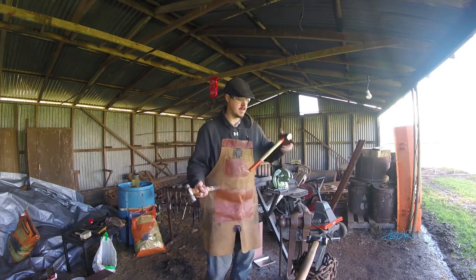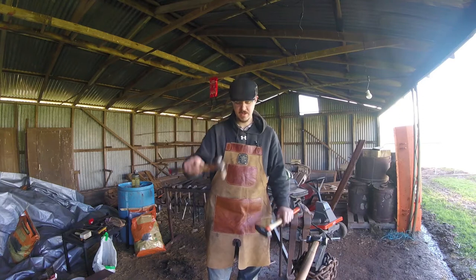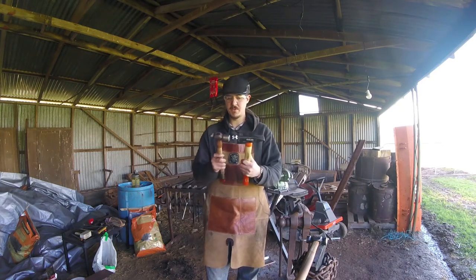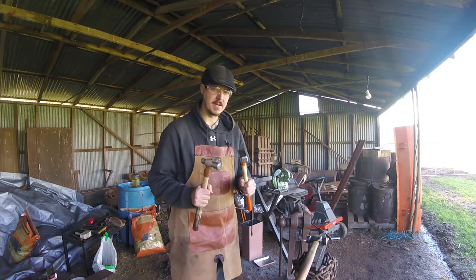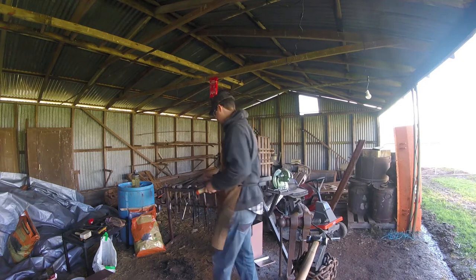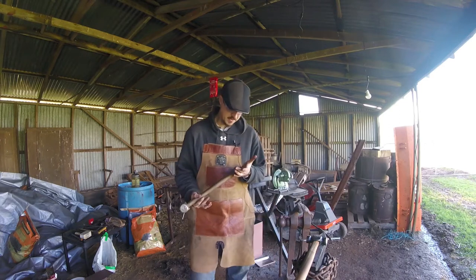Two of my favourites are these: a 450 gram ball-peen hammer and a 700 gram cross-peen hammer — both fairly cheap, nasty hammers — but I can move steel with these at an incredible rate. Then you go and see other blacksmiths who start with a minimum of something like this, a four pound hammer.